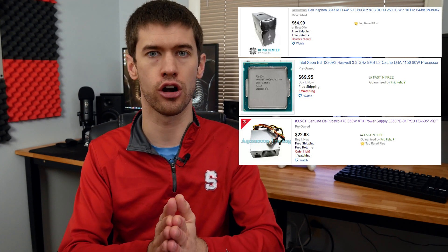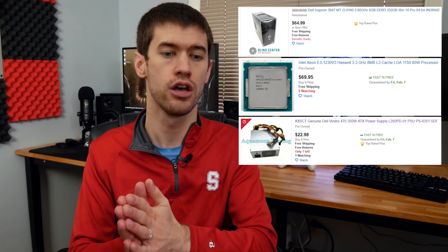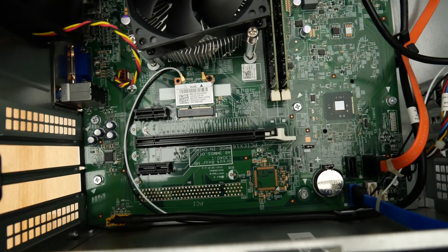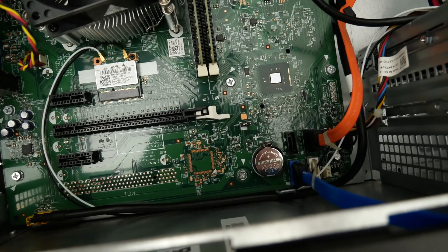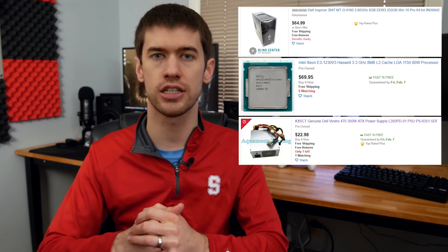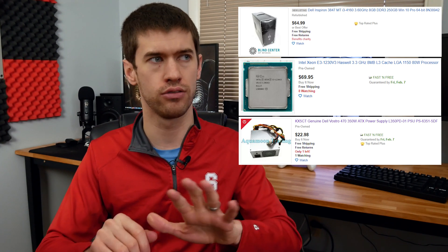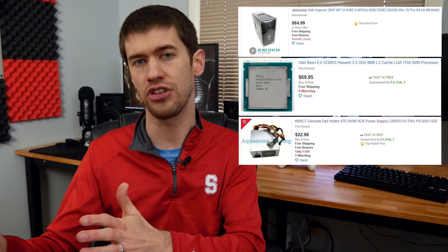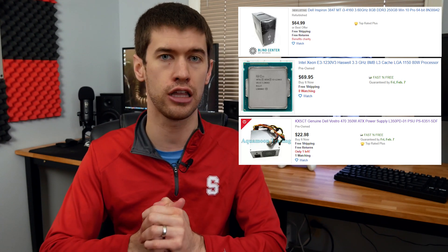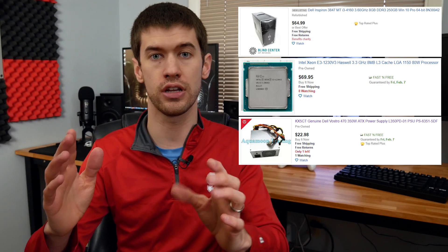That brings us to the graphics card. One of the other big downsides to these Inspiron motherboards is that there isn't a ton of space between the back of the chassis and the SATA plugs. You can't put in long GPUs without them interfering with the SATA plugs, which are essential for storage and your operating system. So my recommendation is to stick to shorter graphics cards often intended for ITX builds. EVGA and several other companies make GTX 1650s that are triple-slot cards but very short, which is perfect because these Inspirons have three slots available to the PCIe x16 slot.